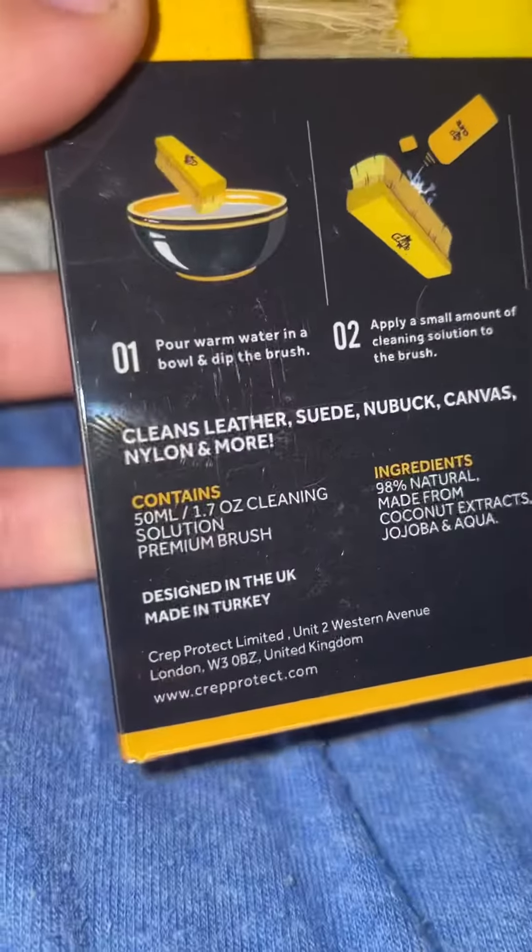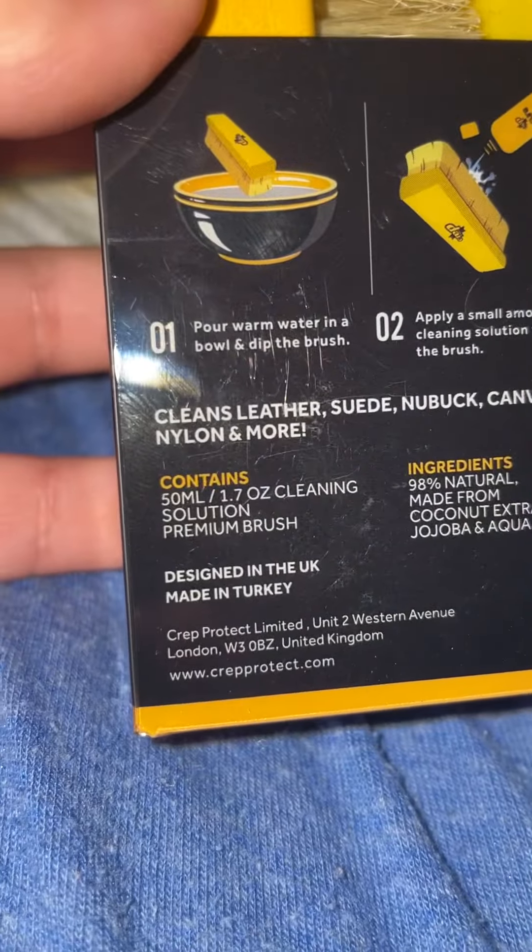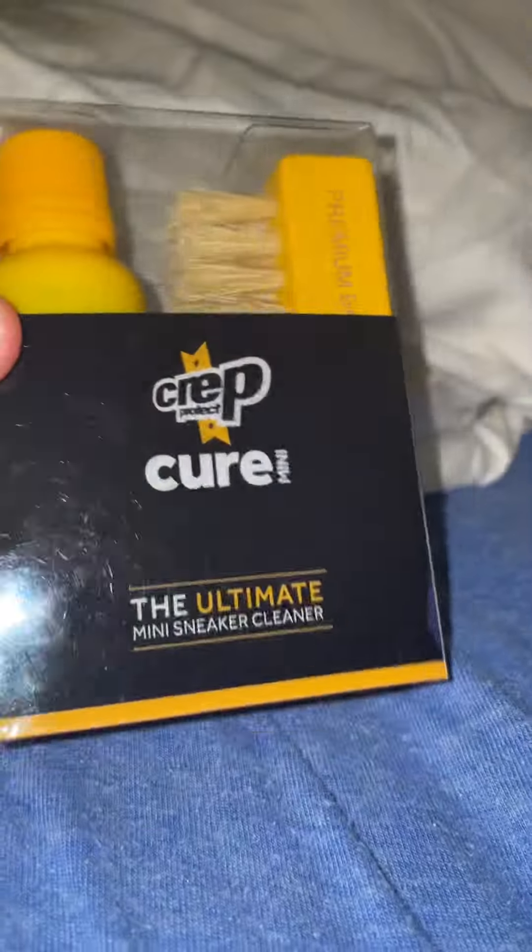Here's the caution — you guys can pause and read it. Crep Protect is limited to western town, that's where they make it. I think this is a good product; I haven't used it yet, so let's get this box open and see.